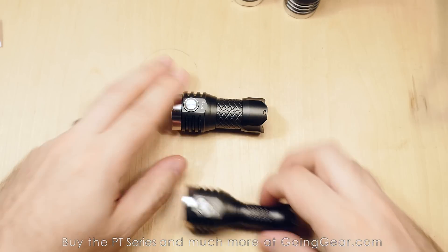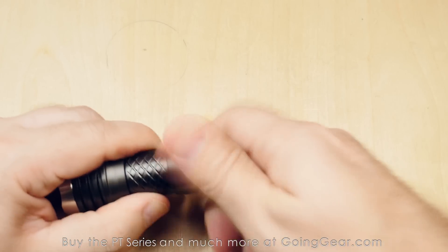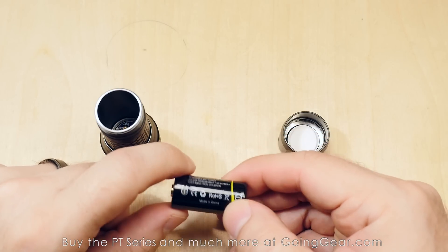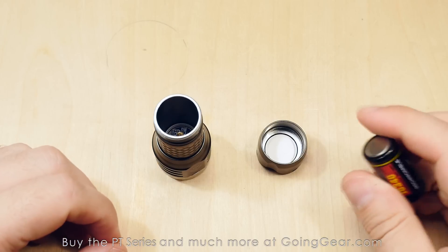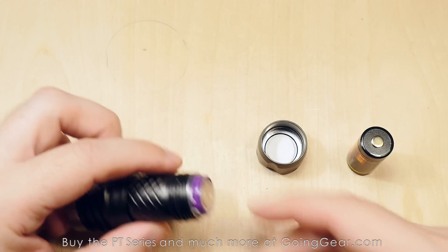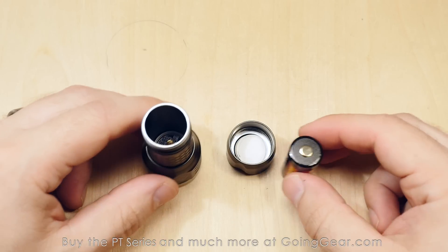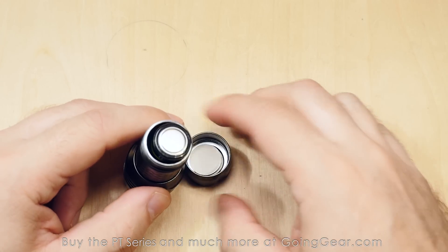We're going to use the PT-16 for the rest of this part of the video since they all share the same interface. Opening it up — they all come with nice lithium-ion rechargeable batteries branded as MechArmy, and we haven't had any complaints. You can also use another good quality lithium-ion battery in there. And as mentioned, the PT-16 now accepts 18-350 batteries, which you can see fit in there no problem alongside the stock 16-340.